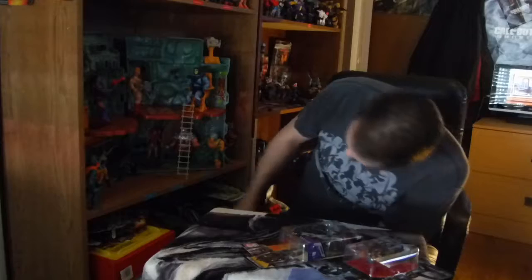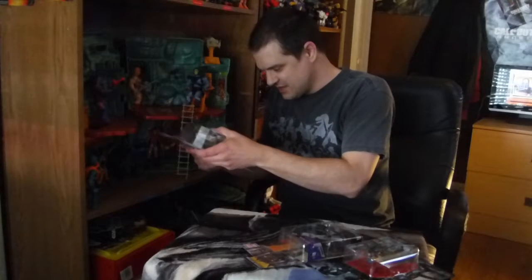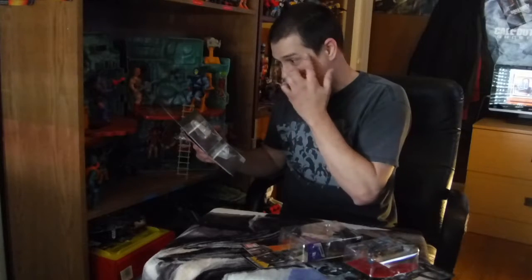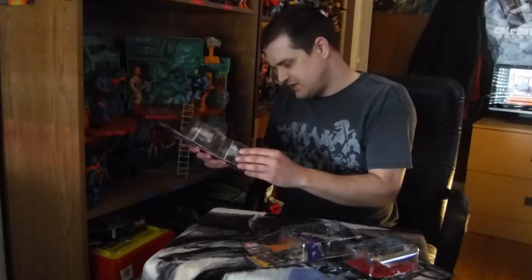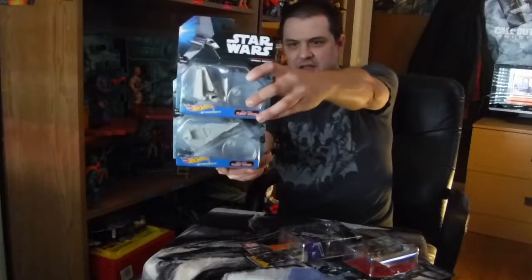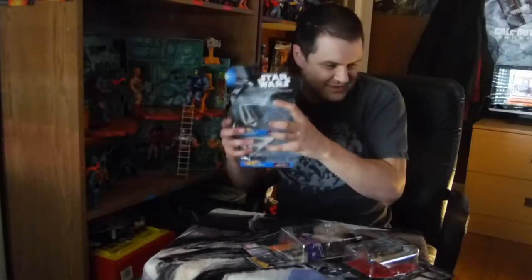I went out today and saw new Kylo and Rey bobbleheads at Walmart, but I did not get them. Continuing with the Flea Dog Finds — here are some of the new Hot Wheels Starships. I'm pretty sure I ended up getting all of them at Kroger's at some point, but she got these for me: the Imperial Shuttle and Imperial Star Destroyer. Those are really cool classic ships. I just love how much love the original trilogy is getting right now.